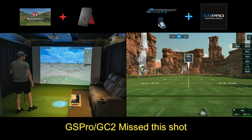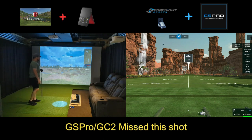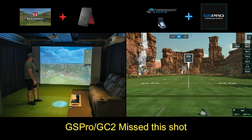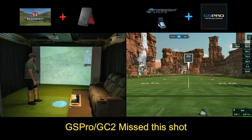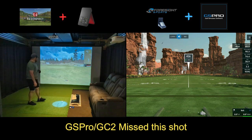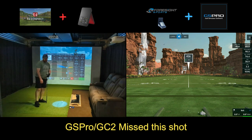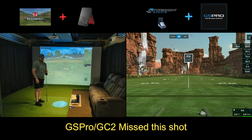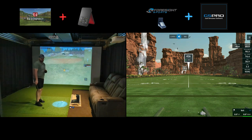That was a pretty solid strike. Like I said, it kind of felt more like a push draw, which it's not going to draw on this. The SC4 had it with a carry of a little over 200 yards, but as you can see, the E6 read it as more of a carry of 192.5.